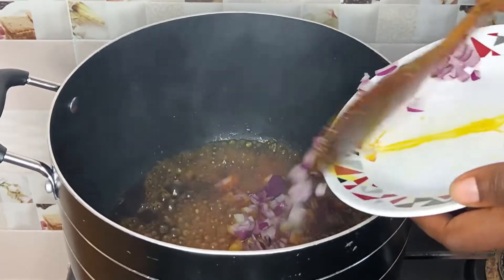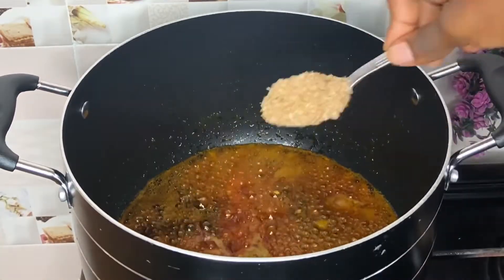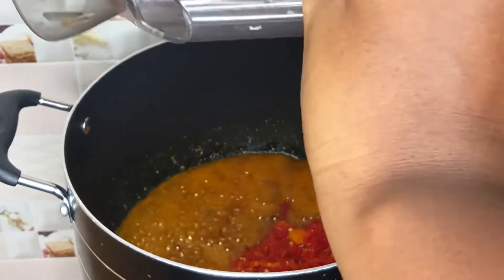In a pan I'm going in with my red palm oil. When it is hot I'll add my locust beans, fry for a few minutes, then add my onions and fry as well. Then I'm going in with my crayfish powder — I'll fry this for just a few seconds so it won't burn, because if it burns it's going to change the taste of this meal.